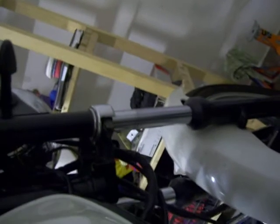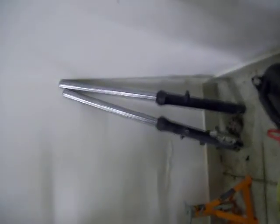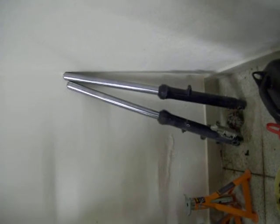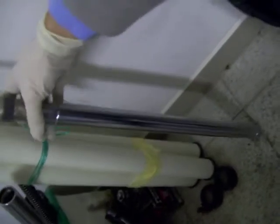The right fork leg is slightly bent. I did buy some replacements, but unfortunately the right fork leg on the replacements was also slightly bent. So at the moment what I'm doing is taking apart the left fork leg and the right fork leg right here. The left fork leg — the spare one I got — the stanchion is perfectly straight.